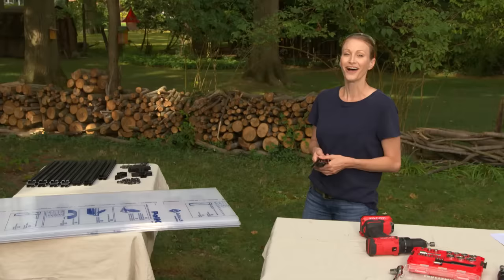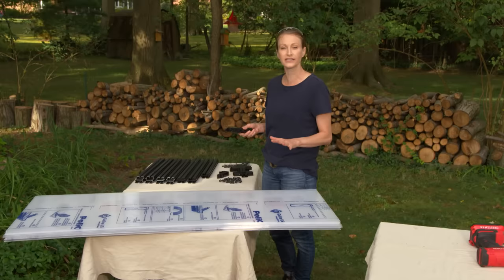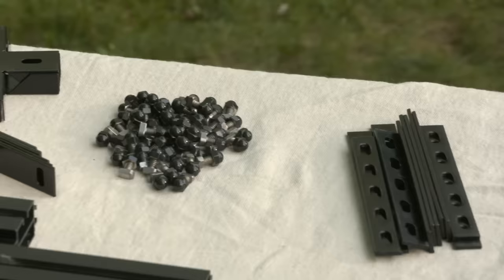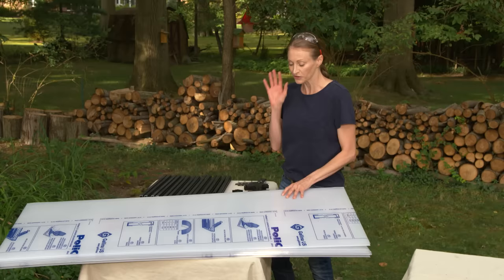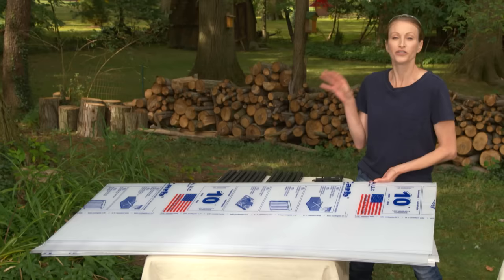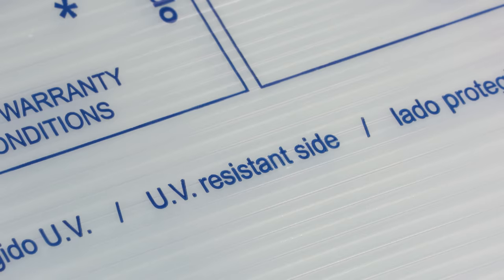Our local building inspector wants to check the foundation before we attach the frame, so that's as far as we can go today. We are ready for day two — we've had our inspection, we've passed, we're good to go. Before we get into the actual build, it's best to open the kit up and familiarize yourself with all the parts because if you have everything sorted out ahead of time, it's going to make your build go smoother and more enjoyable. As for your polycarbonate panels, don't leave them sitting directly on the grass because they will burn it.